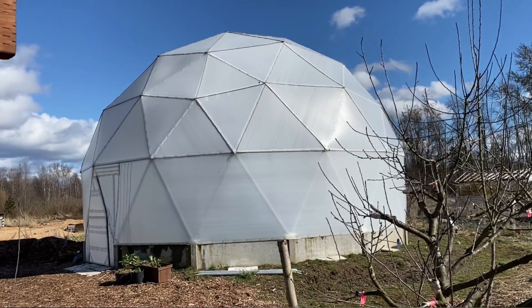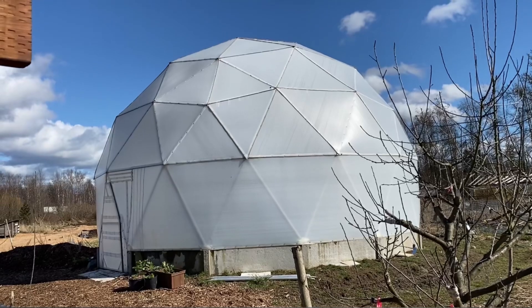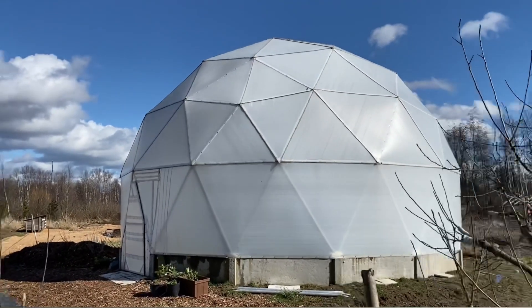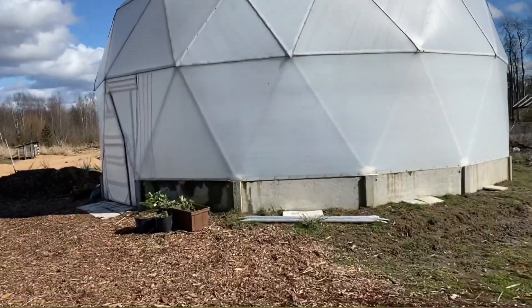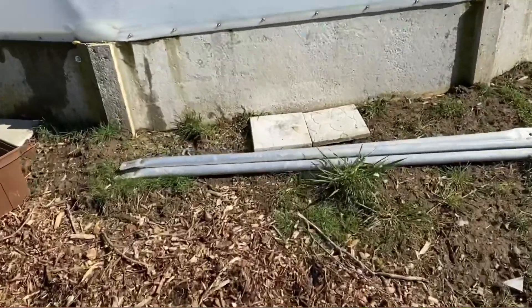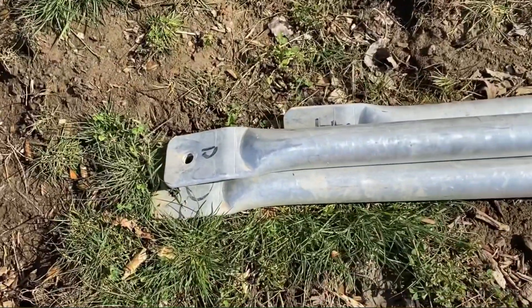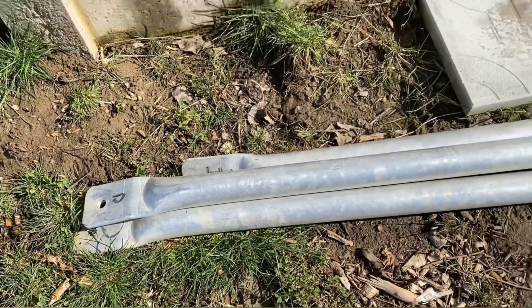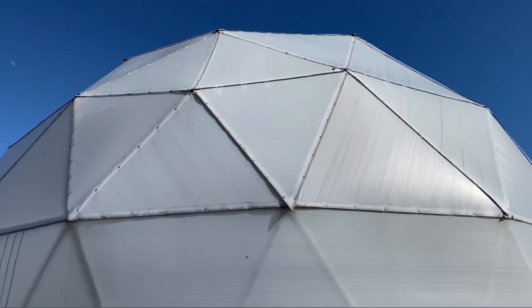This is going to be a tour of my geodesic dome GAP system greenhouse. This dome is made out of aluminum struts that look like this — four different strut lengths: A, B, C, and D — all put together to make this shape.